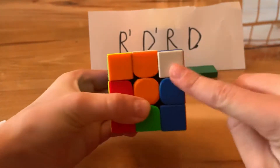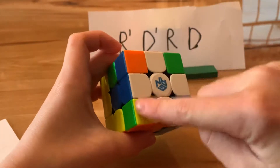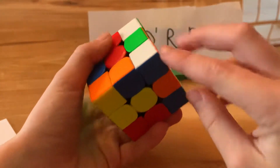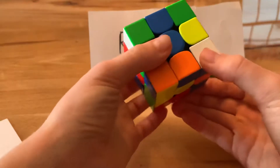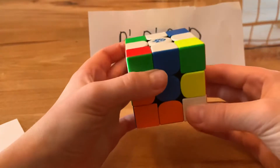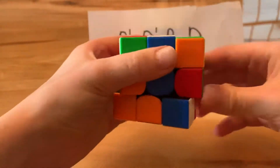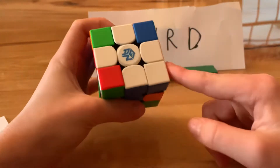The next step is to get the entire first layer and the white side solved by inserting the white corners into the right spots. You can't put any corner in any spot because it won't line up with the center piece. Find a corner piece that's white — this one has orange and blue — so put it between the orange and blue center pieces and do the algorithm: R' D' R D. Keep doing that until the corner slots in correctly.